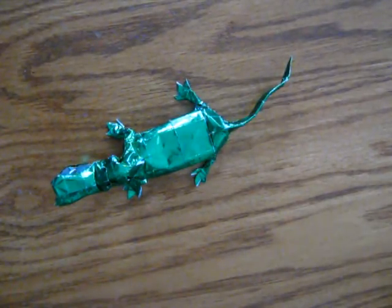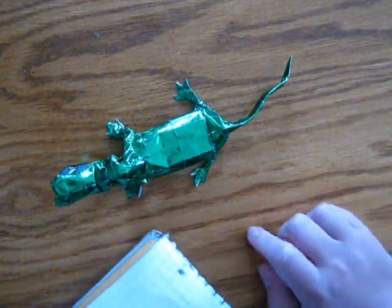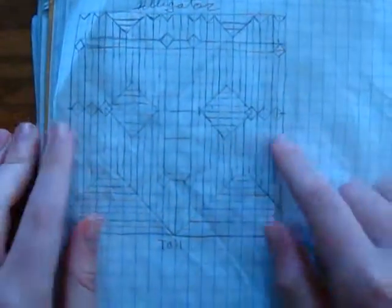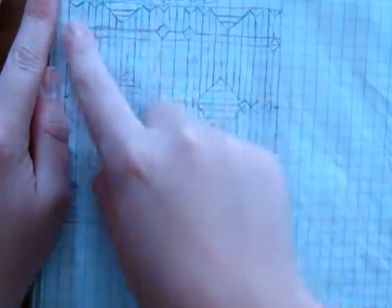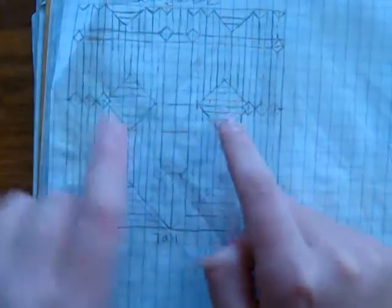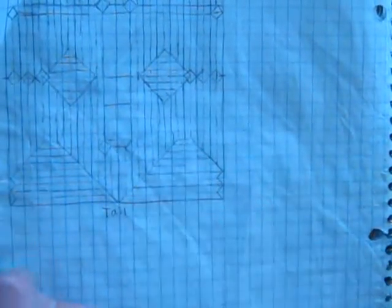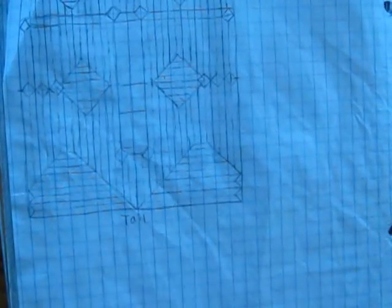I'm going to show you the crease pattern first, because this is made from a 32 by 32 grid. So this is the crease pattern — I'll zoom in. This part here is going to become the head and the teeth. These are going to be the arms with the toes, and these are going to be the back legs. Without further ado, let's begin.